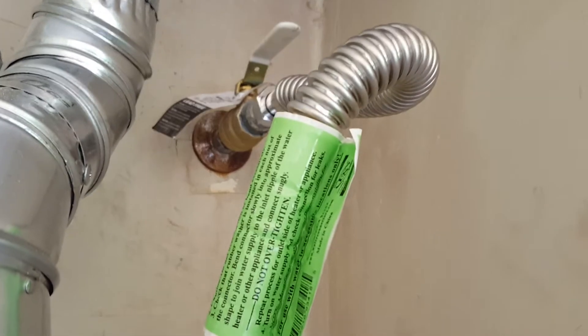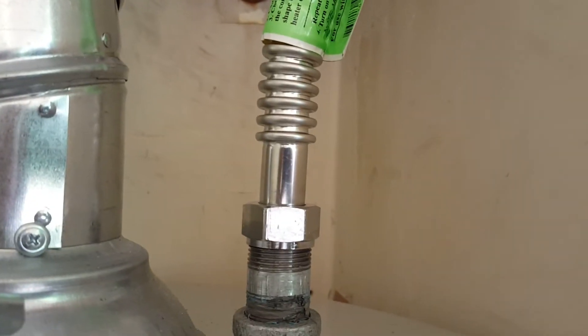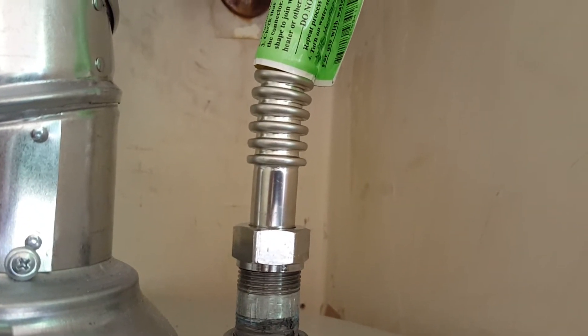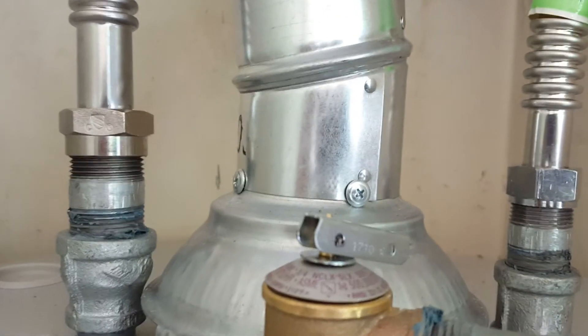We went ahead and made a transition to Falcon stainless steel supplies — these are the Mega Flows, so it's a full three-quarter inside. Some supply lines are pretty small, but these are full flow. I like using these and I'm not having any trouble with them, so that is in and good.